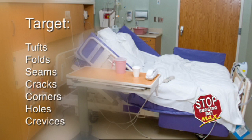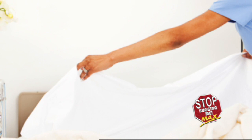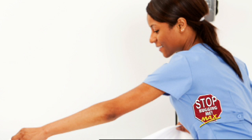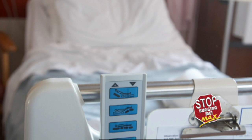Be sure to target tufts, folds, seams, cracks, corners, holes, and crevices with a wet spray. Only when the spray has dried on the mattress can linens treated with Stop Bugging Me Max and/or Stop Bugging Me laundry additive be used to dress the bed. Do not allow patients or personnel to use treated linens that have not been fully laundered. If bugs are already present, take extra care to target the infested areas first to ensure quick kill.